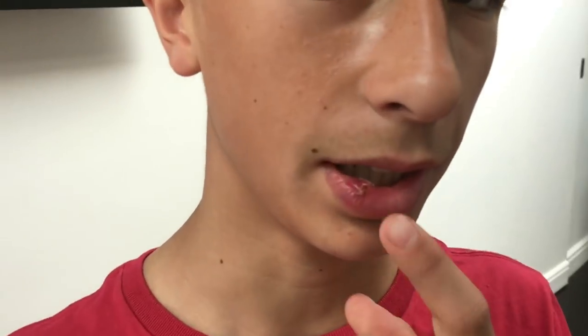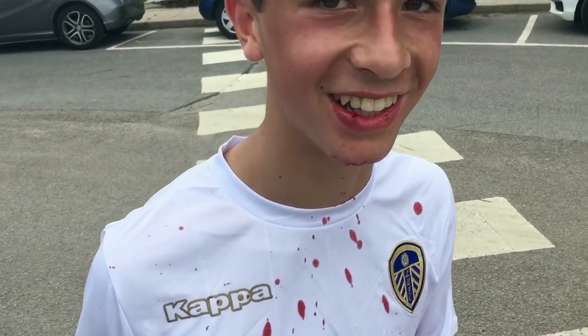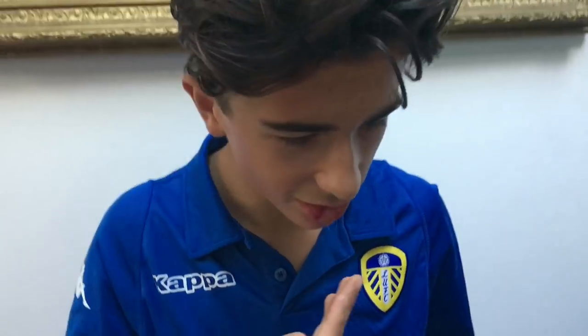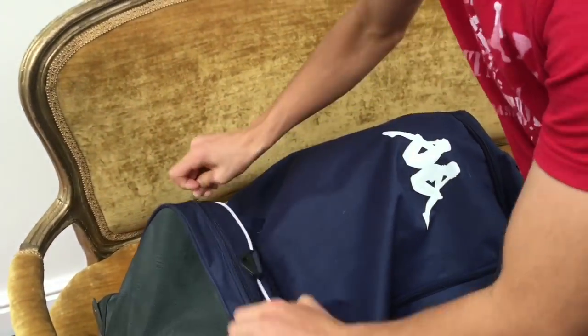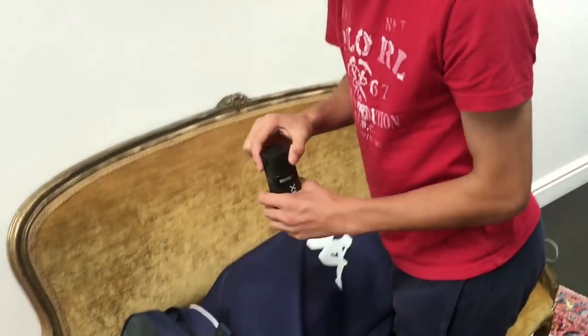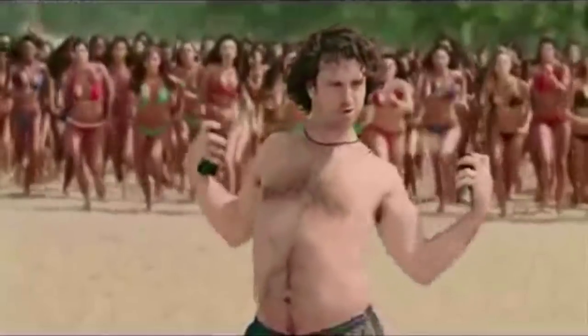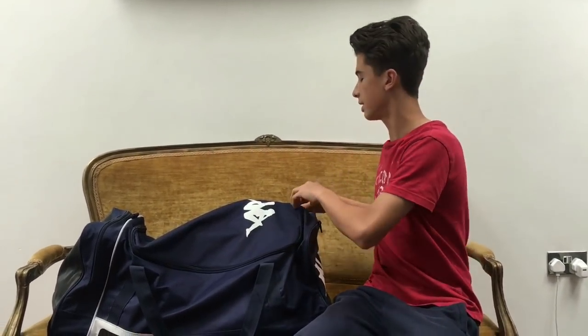You definitely need this. For example, take a look what happened to my lip - football gone wrong. Obviously I wouldn't have put the spray on my lip because that's just stupid. Moving on to the main stuff - don't forget your smelly stuff for the girls, lads.